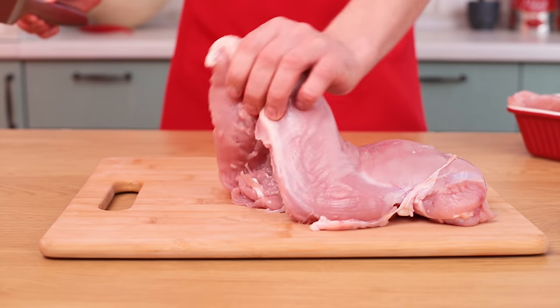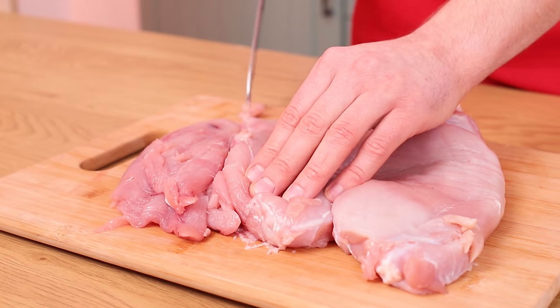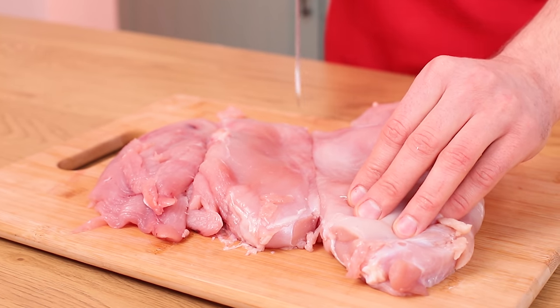KFC is all about chicken, so we'll need meat — a lot of meat. We're going big, so let's use turkey meat instead.